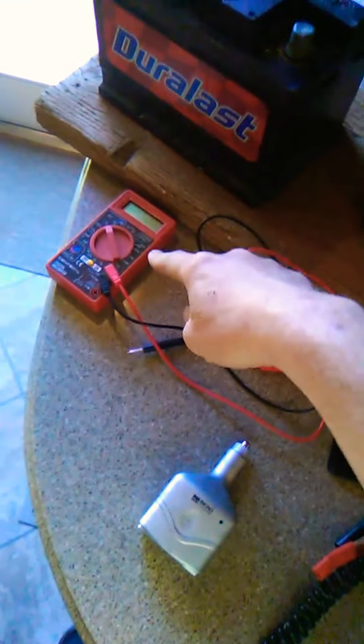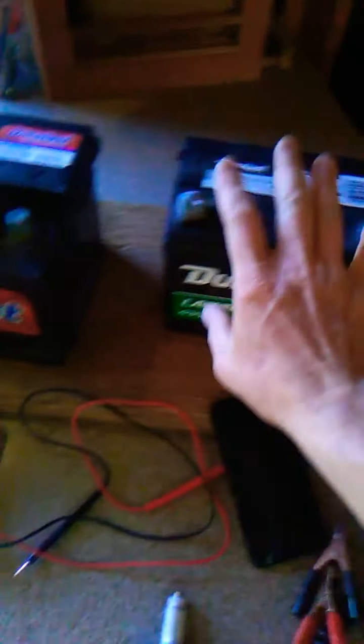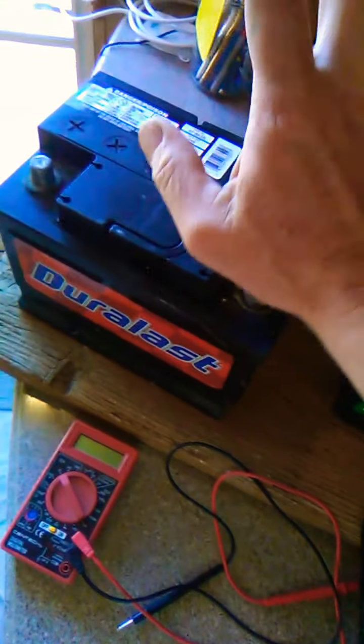What you're going to need are just some simple things from Harbor Freight. Use the coupon for a free multimeter. These are just a lawnmower battery, lawn and garden, John Deere tractor battery that's been sitting in the garage. Just a regular car battery.